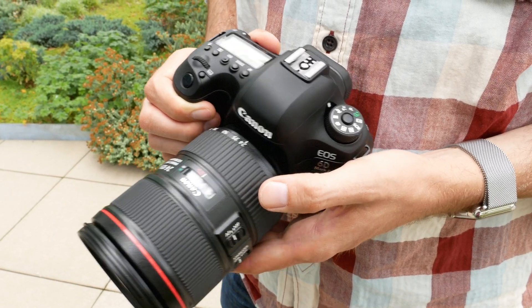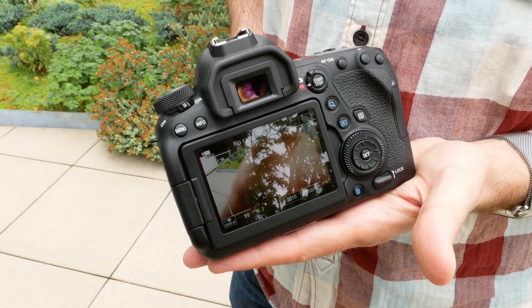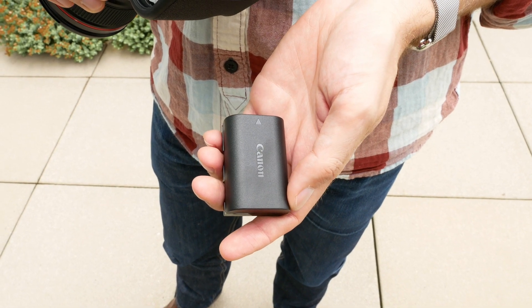The body is similar in design to the original 6D, though a tad larger and heavier. It is dust and weather resistant. Powered by the LP-E6N battery, an accessory grip will also be available at time of launch.